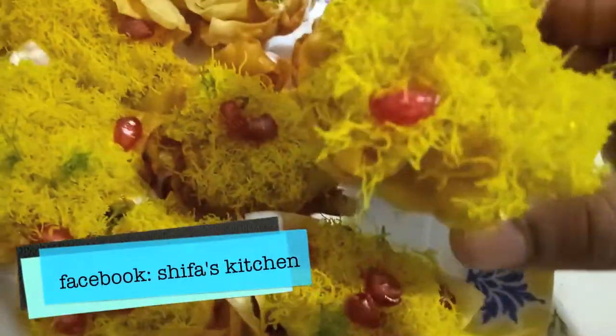Katori chaat is ready. If you like my video, please give a thumbs up. Do like, comment and share. Also, if you recreate any of my recipes, don't forget to tag me on any of my social media accounts — Facebook and Instagram. Subscribe to my channel and hit the bell icon to get notified whenever I upload a new video.